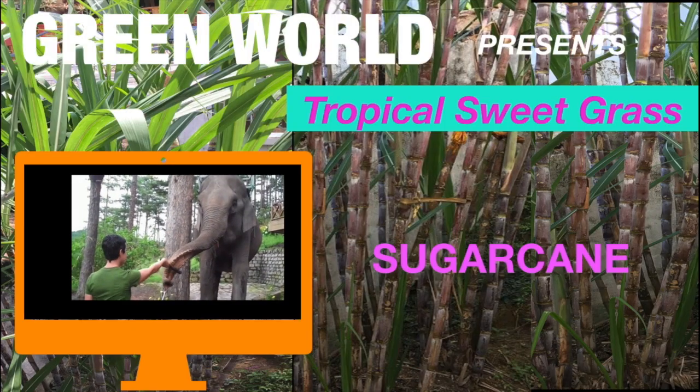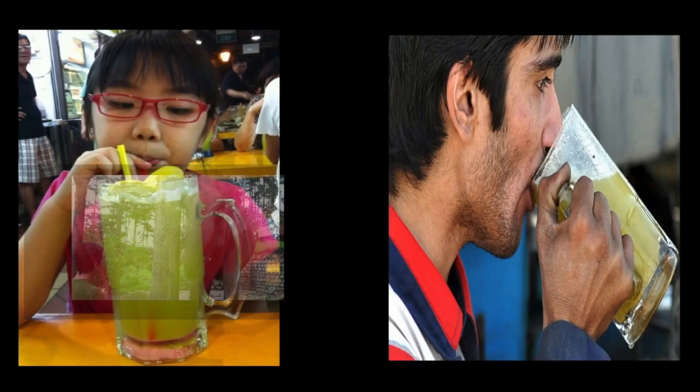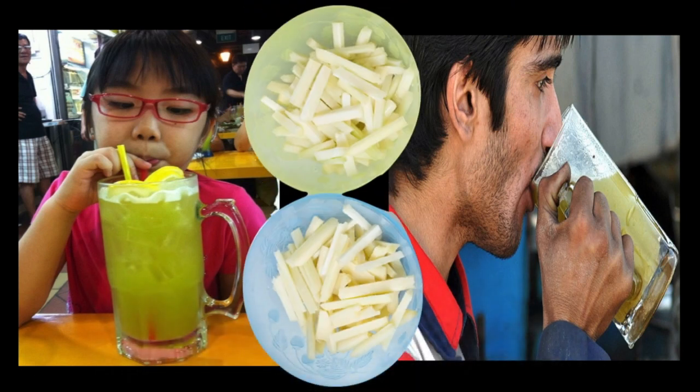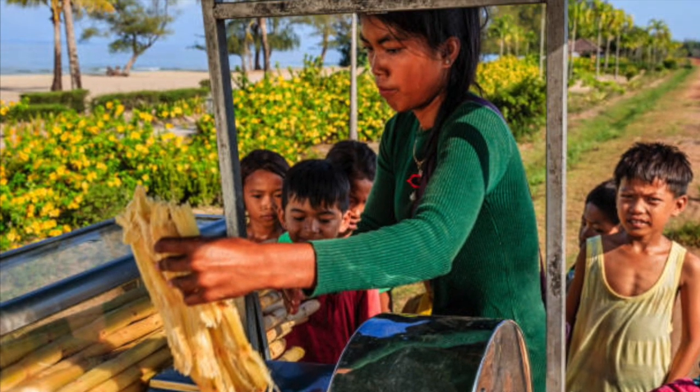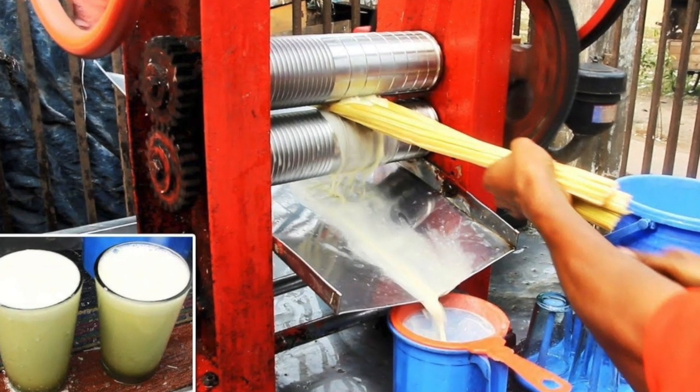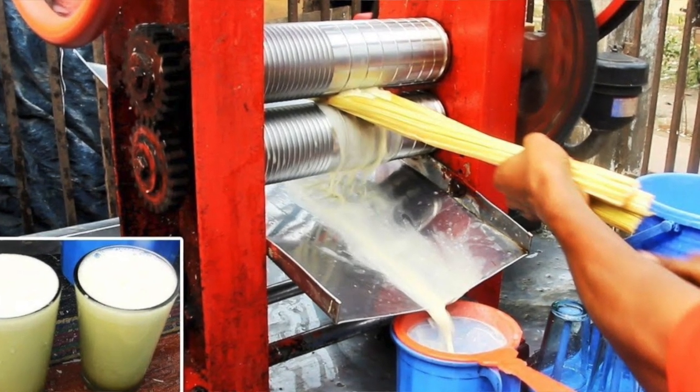Sugarcanes are enjoyed by all — young and old — juiced or chewed as sugarcane bites. It tastes just great. In countries like Vietnam, Philippines, and Malaysia, raw sugarcanes are freshly pressed and juiced and offered by street vendors.